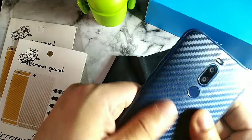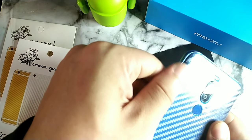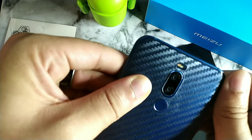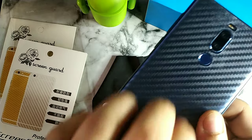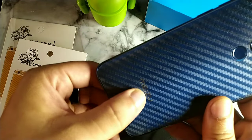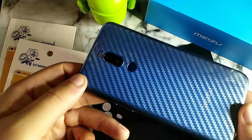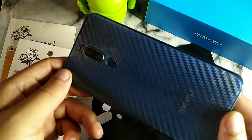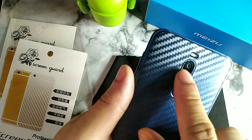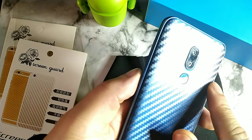That's pretty much it. I did have a bubble there but I got rid of it real quick — it came out really fast. Now you can see this has a carbon fiber look which is going to protect it from scratches, and you can still see the logo right through it. It gives a nice little reflection — a special touch. Now I have the camera lens cover and the skin on the back for the Mizu X8.